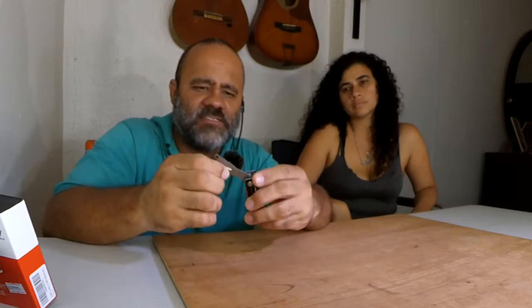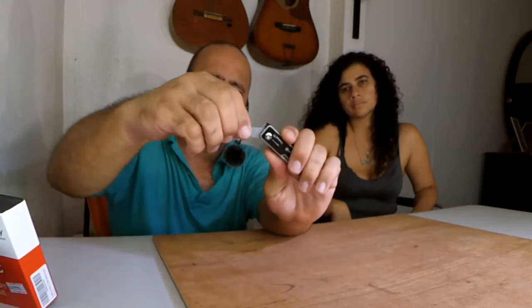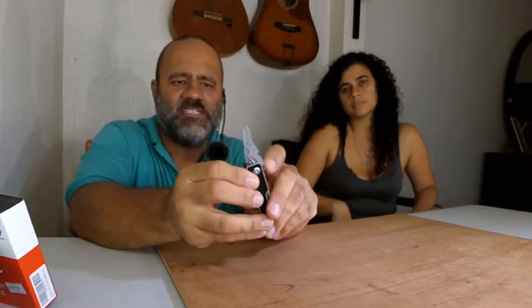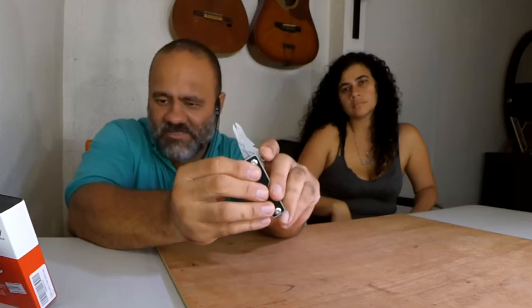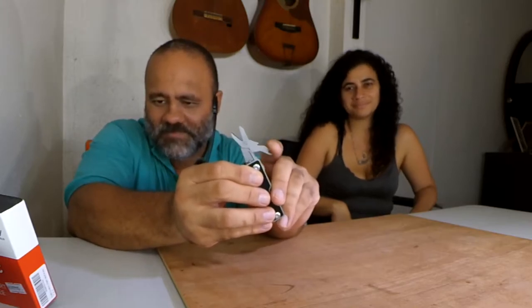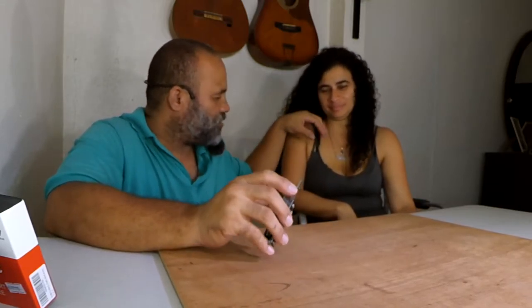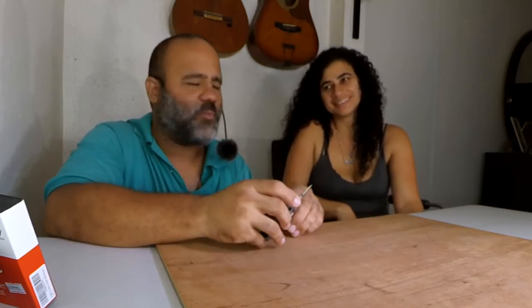The one I like is the scissors. You flip it over and it's spring-loaded, it just goes back — little scissors there. It does work; we were out yesterday and she had a little string on her shirt and I just cut it off with that. She said, 'Really, you're using that for a piece of string?' and I said yeah, it's new, I want to try it out. It works.